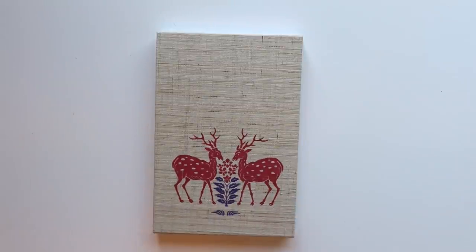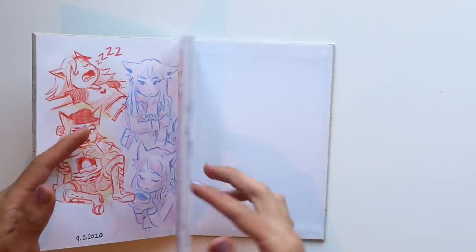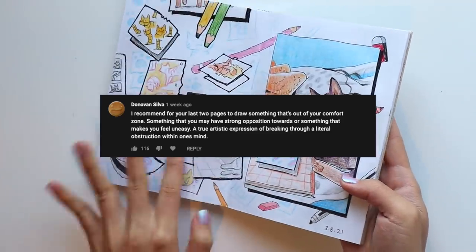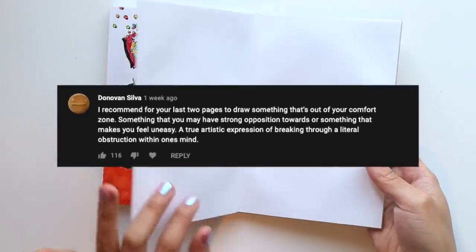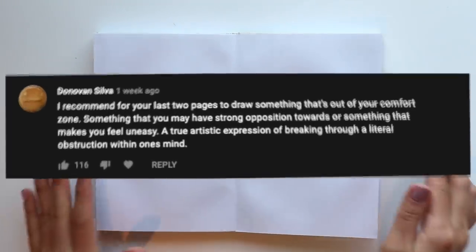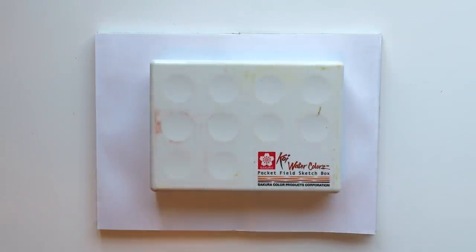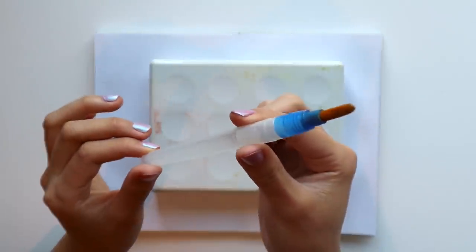Hello, welcome back to another draw with me. Today I'm going to be working on the second to last page of this sketchbook, where I asked you all what I should do for the last two pages. Donovan Silva recommended that I draw something out of my comfort zone — something I have a strong opposition towards or that makes me feel uneasy, a true artistic expression of breaking through a literal obstruction within one's mind. So I decided to take on Donovan's recommendation, and something I'm really not comfortable drawing with is watercolor.